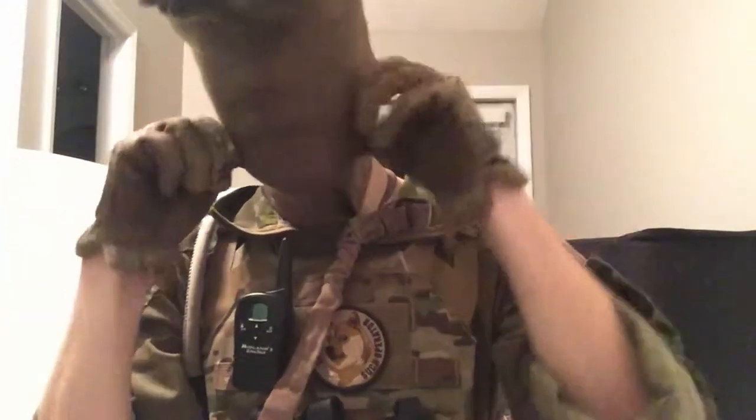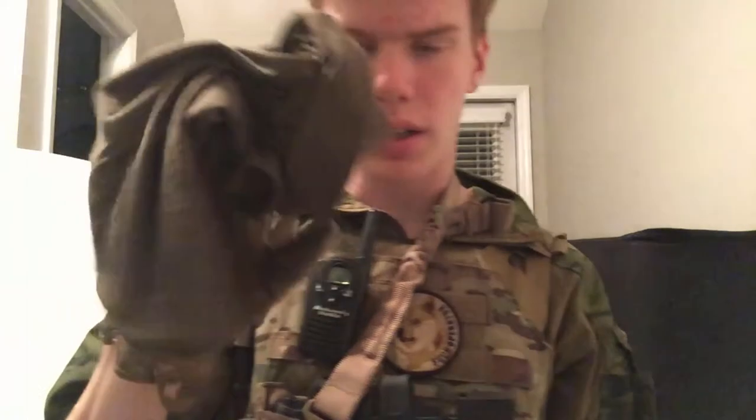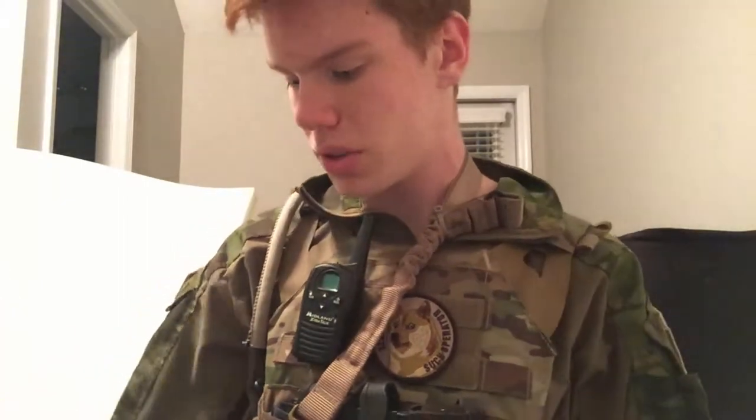Around my neck I've got a Condor multi-wrap in Ranger Green. This is very comfortable, it wicks a lot of sweat, keeps you cool, and it protects your neck and ears. You still feel it when you get hit, but it doesn't leave a mark as much, which is really nice, especially when you're playing CQB.